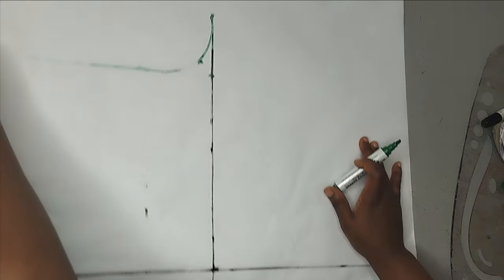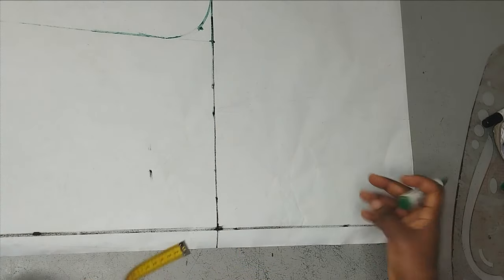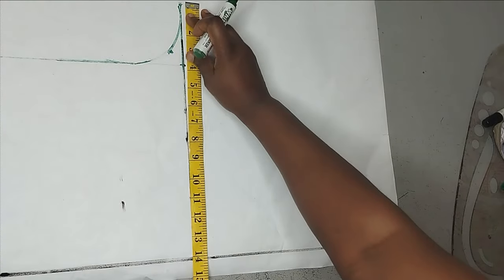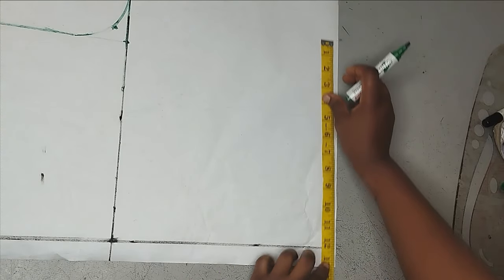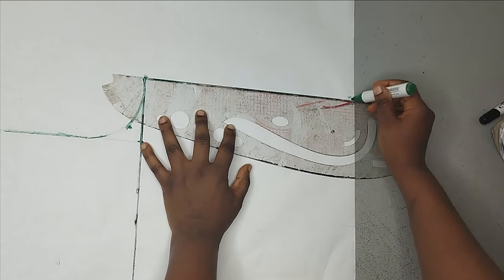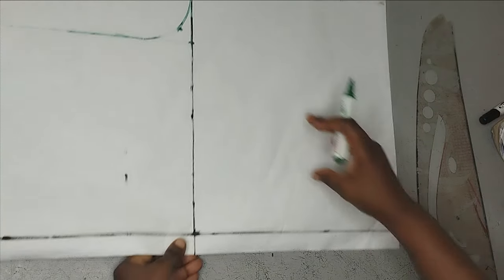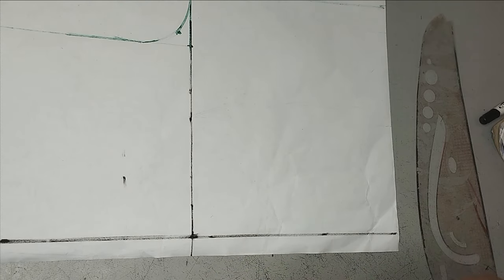The next thing I'm going to do is get my gator line so that I can shape the hem. You don't necessarily need to shape it. If you are working with a palazzo, you can just take the 15 inches you have here straight down to the hem as well. I'll just mark the 15 inches at the hem and connect it straight down like this.